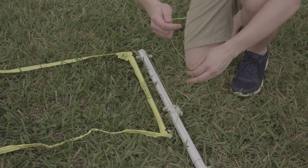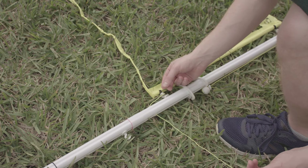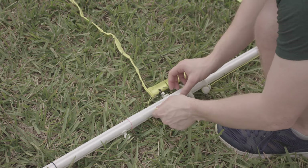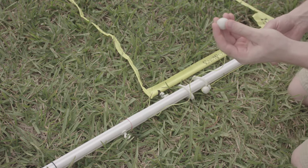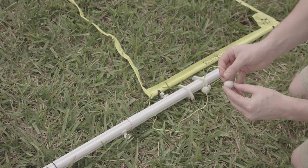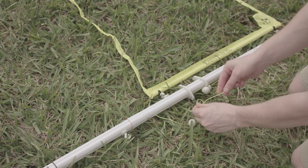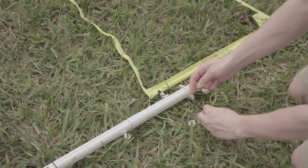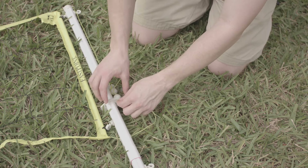Now take the bottom string of the volleyball net and thread it through the hole on your pole. Once threaded through, take the last tension ball from your hardware pack, thread the string through that, and go ahead and make a knot in about the middle of the string. Once that is done, attach it to the bottom tension lock.